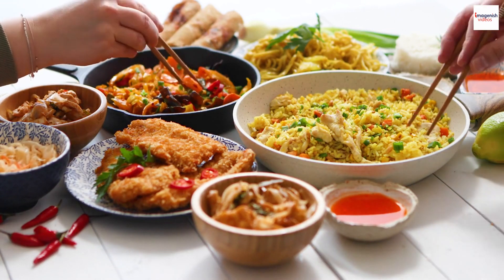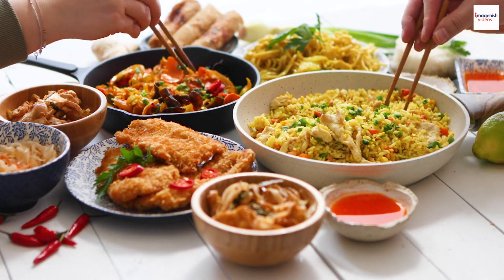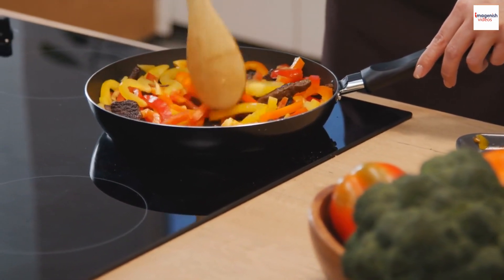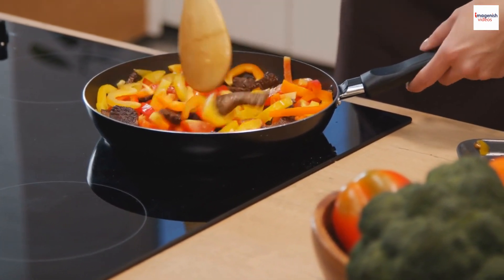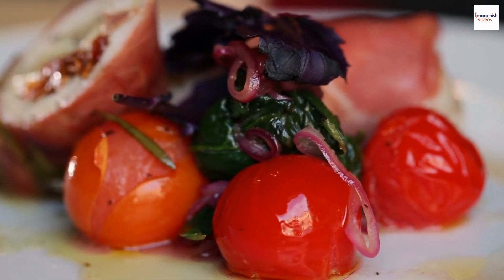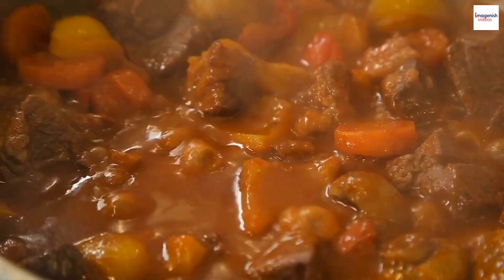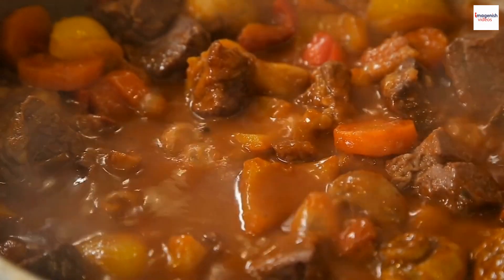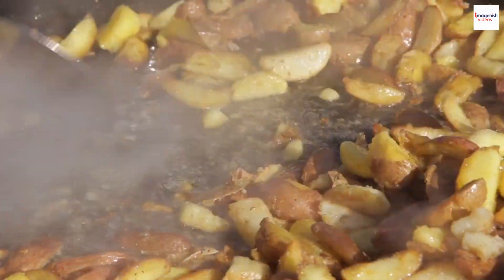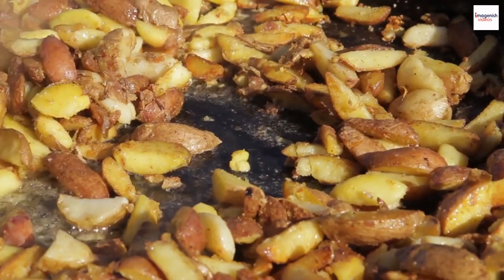Today, we're making Bo Luc Lac, a dish that's not only tantalizing to the taste buds but also carries some fascinating unknown facts. Bo Luc Lac literally translates to shaking beef, and you'll soon find out why. This dish is a masterpiece of textures and tastes, with tender chunks of beef, crisp vegetables, and an irresistible marinade. Bo Luc Lac features tender cubes of seared beef served with vegetables and a flavorful dipping sauce.